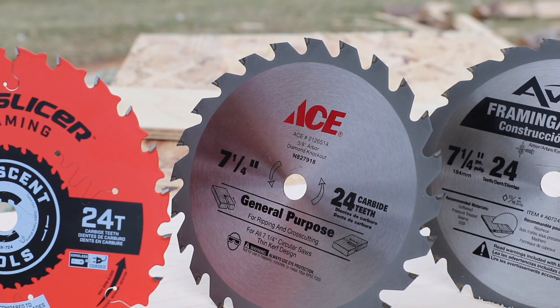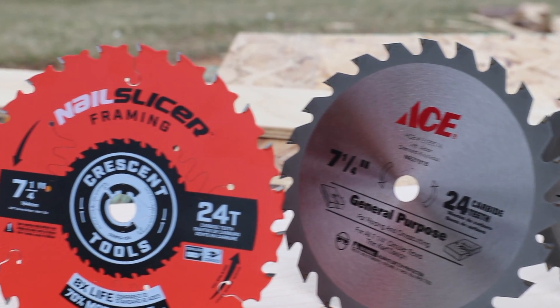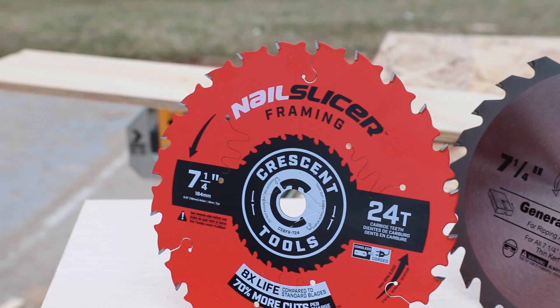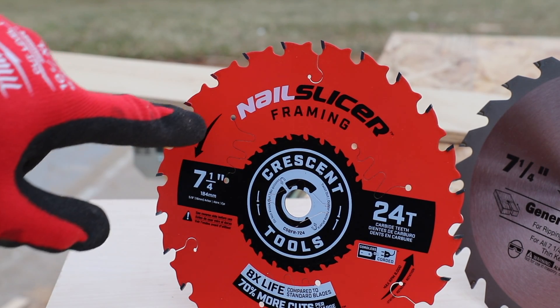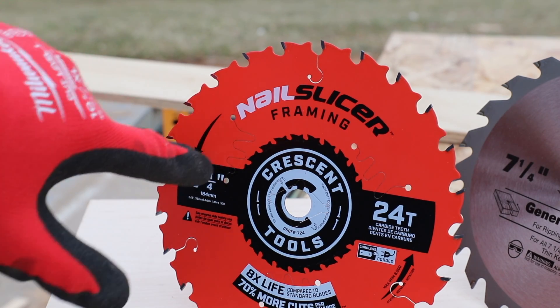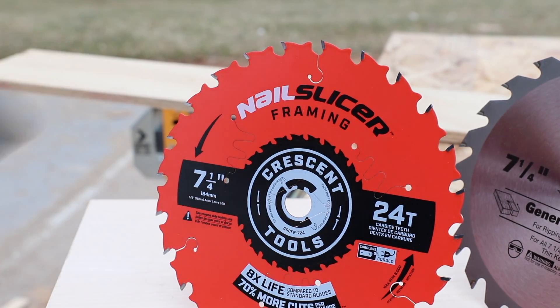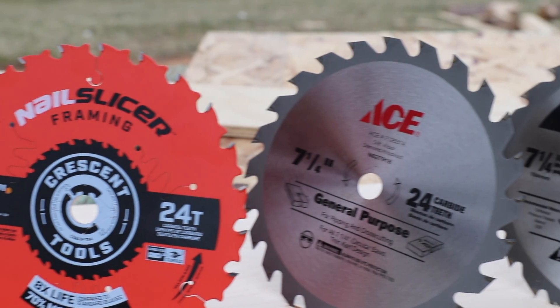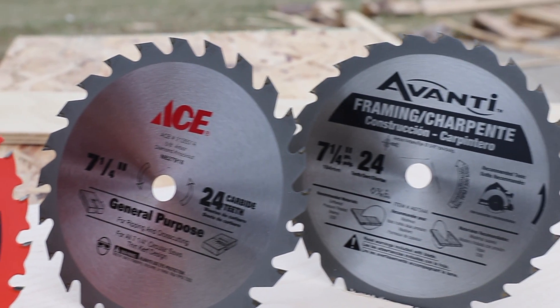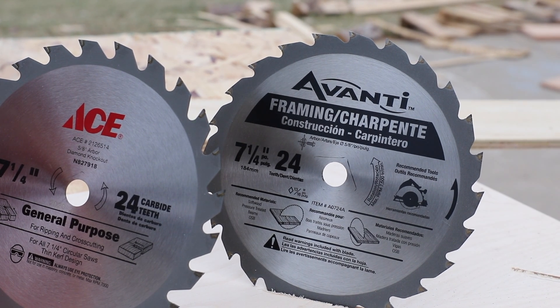All three blades are seven-and-a-quarter inches and have 24 teeth. Looking at the Nail Slicer, it has a couple of differences you can see right away — it has laser-cut holes for vibration dampening and for keeping the blade cooler, to prevent overheating and warping. The Ace blade does not have these, and neither does the Avanti.